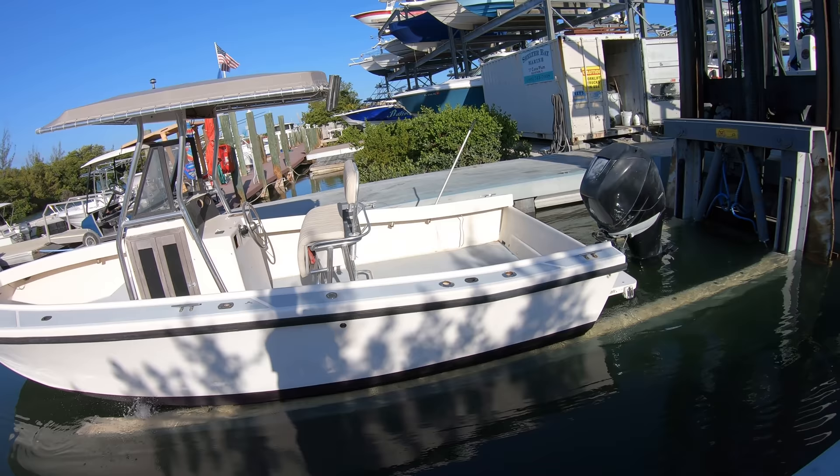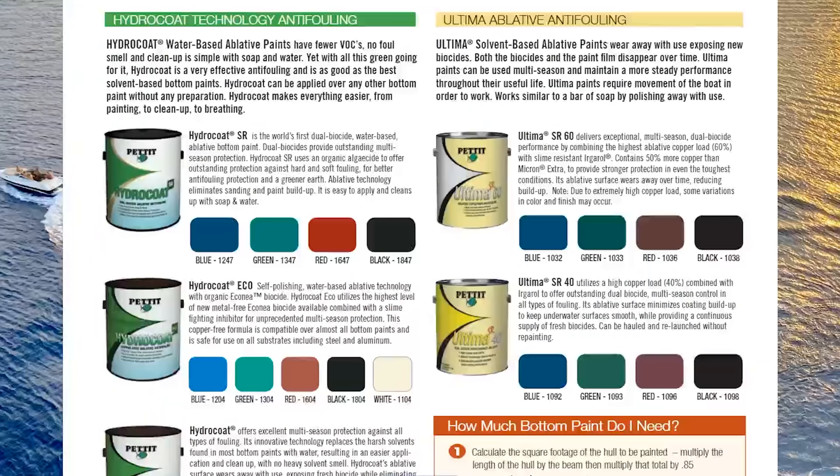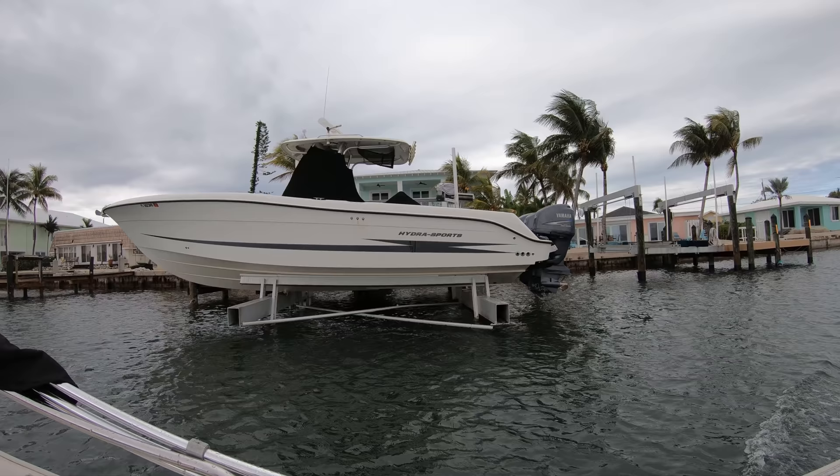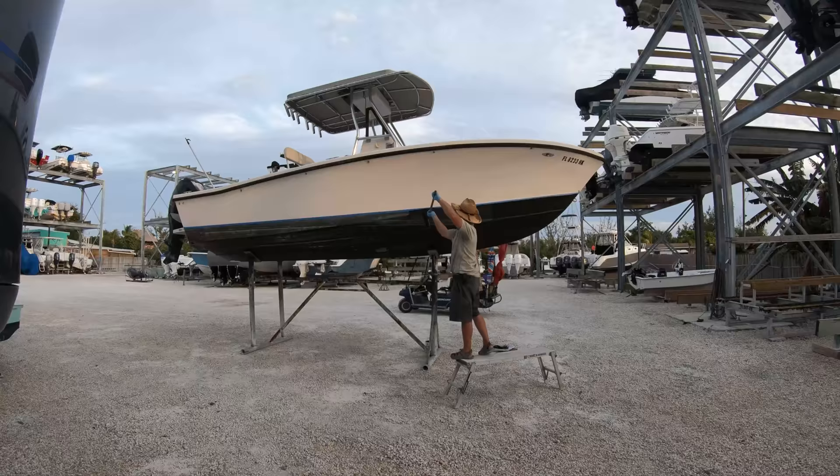So if you take your boat out of the water and store it on a rack or on a trailer, you'll want to use ablative paint. If you keep the boat in the water all the time, you'll want to use hard paint. If you keep your boat on a lift and it's only in the water when you're using it, you really don't even need to paint the bottom at all.